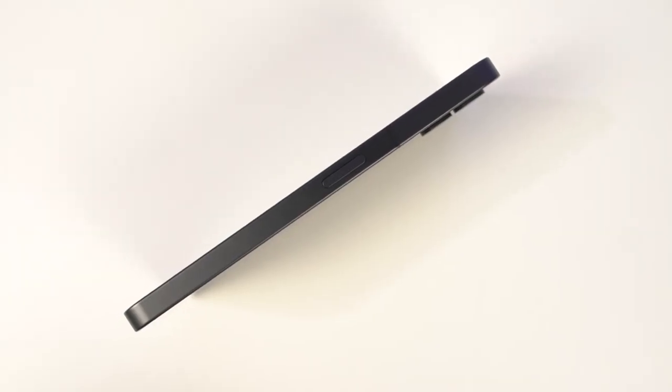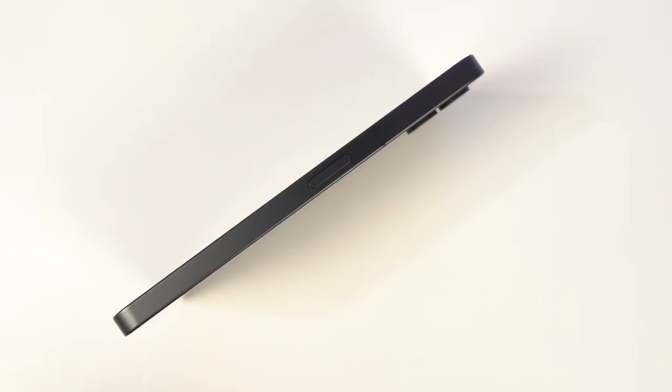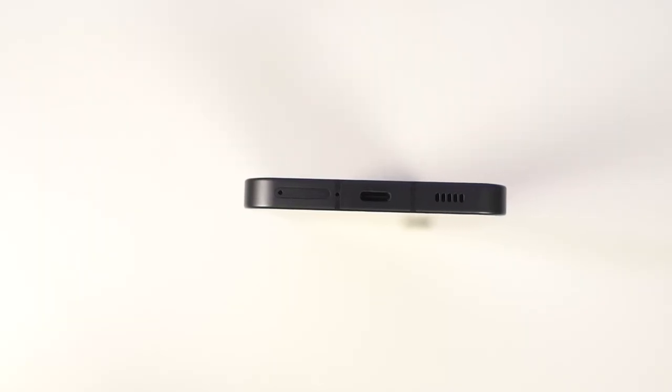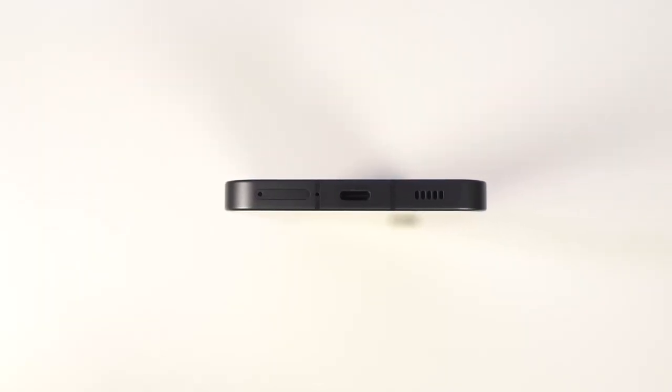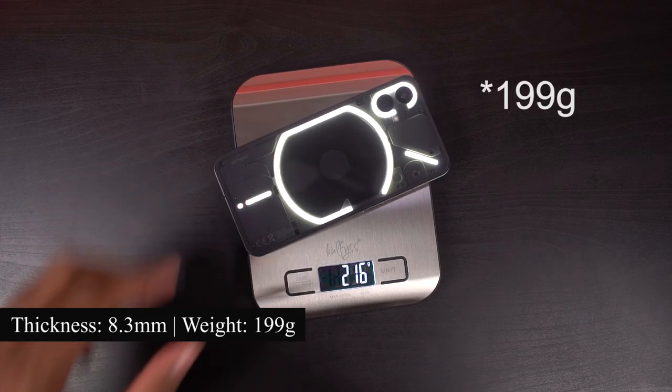As for the sides: on the right side we have just the power button; on the left side we have the volume buttons. The buttons are made of metal, they have a nice clicky feel to them, and they are sufficiently elevated. At the top we have just the secondary microphone. Finally, at the bottom we have the SIM card tray, followed by the USB Type-C charging port and the speaker grill. This phone has a thickness of 8.3mm and weighs 193.5 grams.